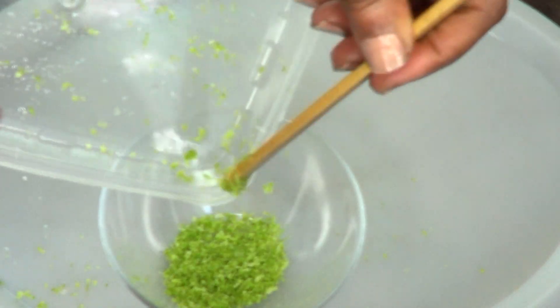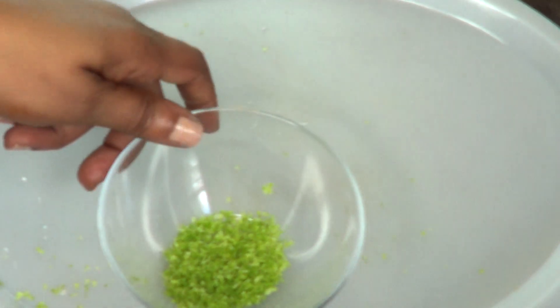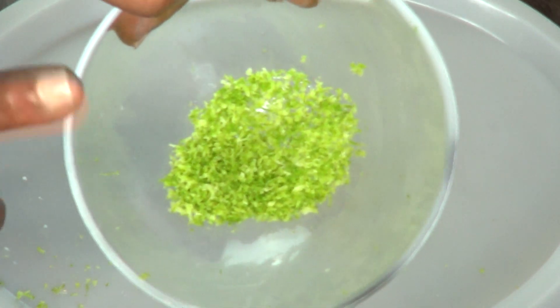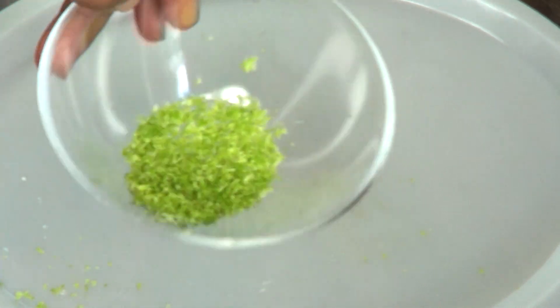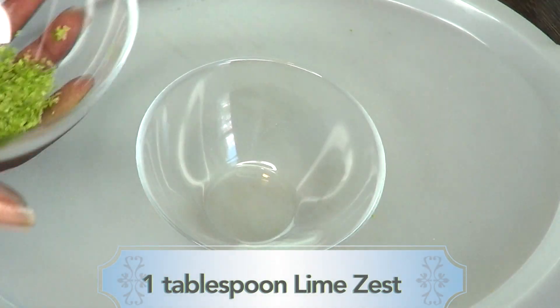Make sure to get everything off the grater. Here is our lime zest — you can choose to store it in an airtight container in your refrigerator for at least two weeks. Now for this recipe, we're going to use one tablespoon of lime zest.